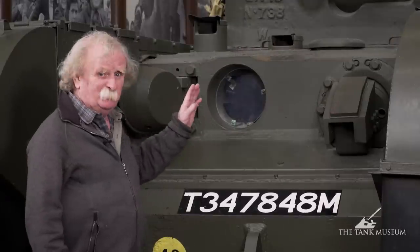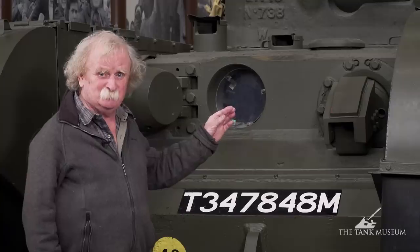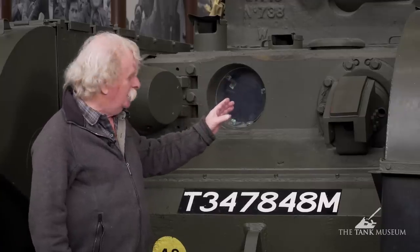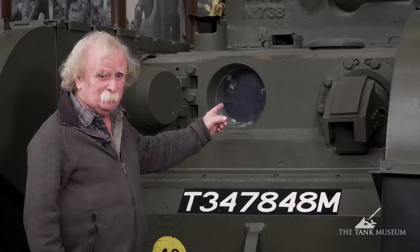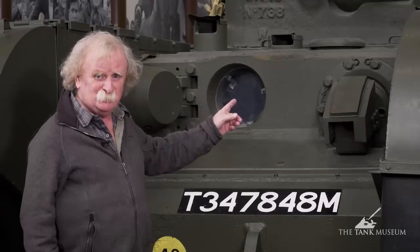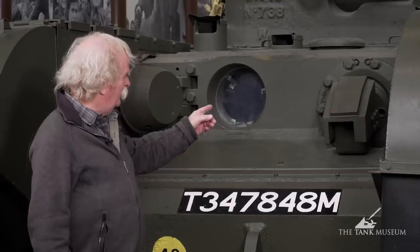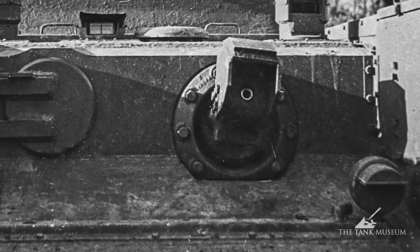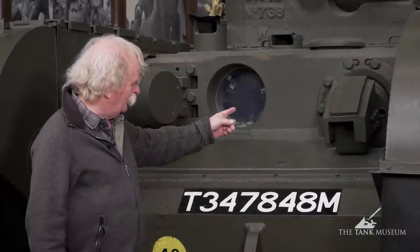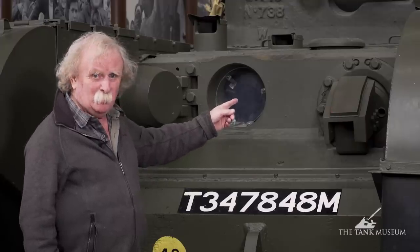Now we've come round to the front to look at the flame projector. On the Churchill Crocodile, the flame projector is actually the Wasp — exactly the same as the flamethrower used in the small carriers. That was quite a late decision. Originally they were going to use a different form of flamethrower, co-axial with the hull machine gun. Then — I think it was a chap called John Rackham who worked for AEC — he came up with the idea of installing the Wasp instead. The Wasp replaced the hull machine gun completely. All they've done is bolt on an armoured hood over it. The trough the flamethrower fits in is exactly the same one used for the machine gun, and it's operated from inside by the flame operator.